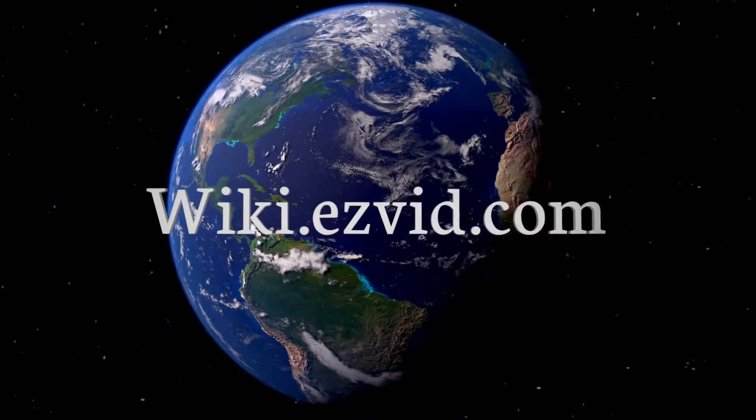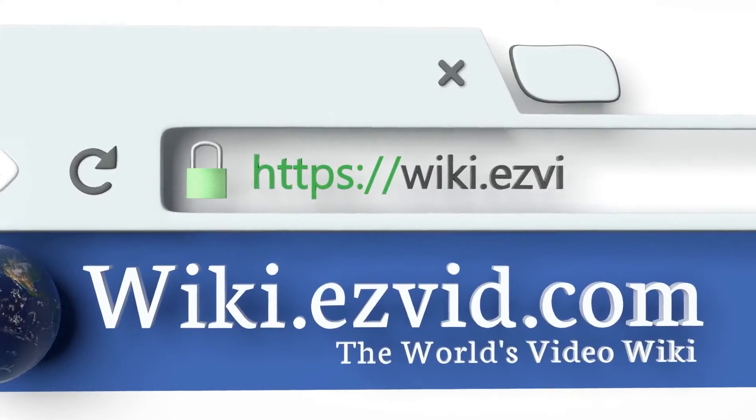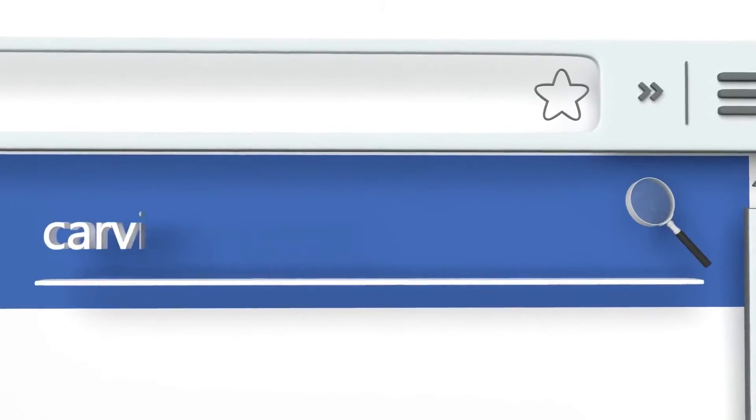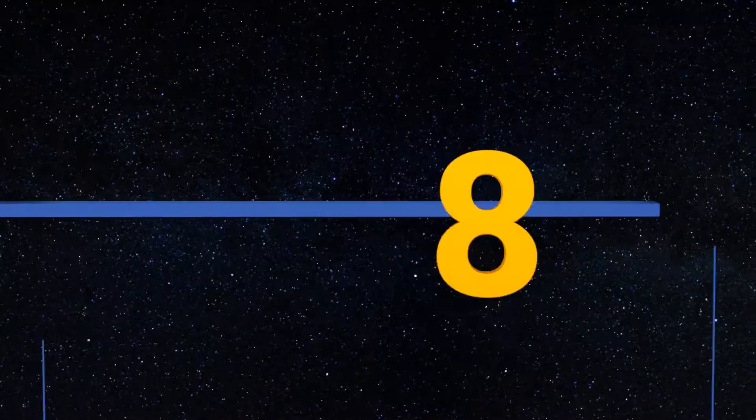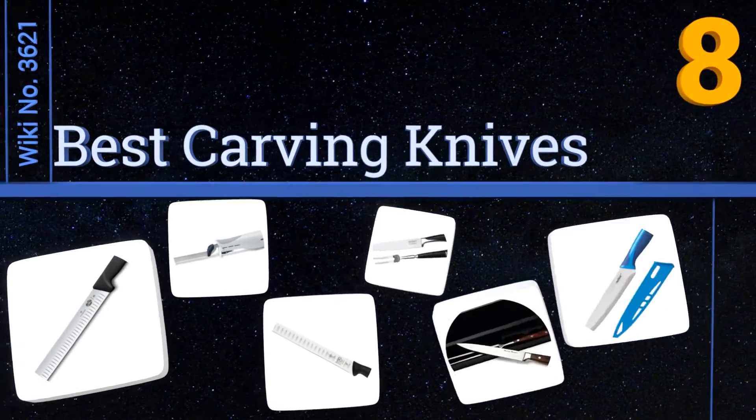wiki.easyvid.com. Search EasyVid Wiki before you decide. EasyVid presents the 8 best carving knives. Let's get started with the list.